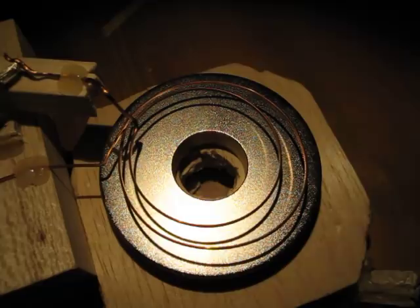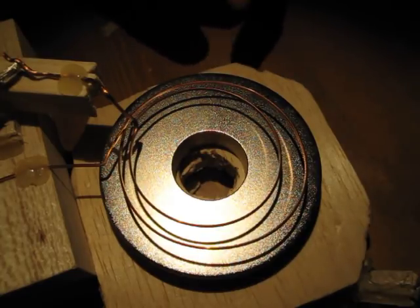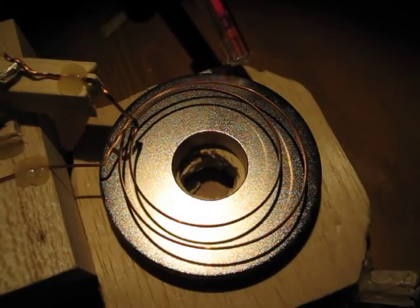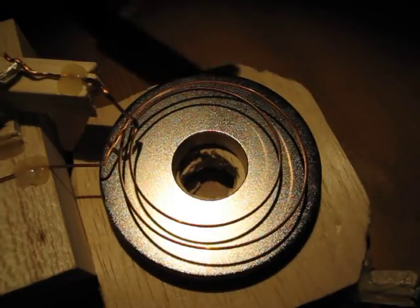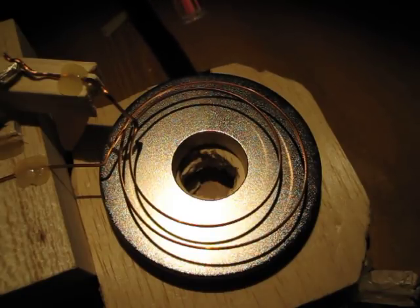Hello friends, I'm back yet again. In my latest experiment, I have a very large neodymium magnet — actually there are two of them, one on top of the other. Each one has a pulling force of 130 pounds, so together that's 260 pounds of force.